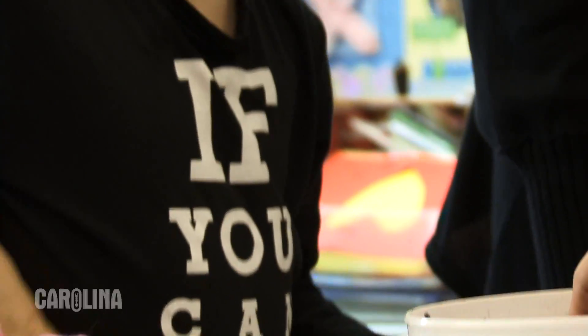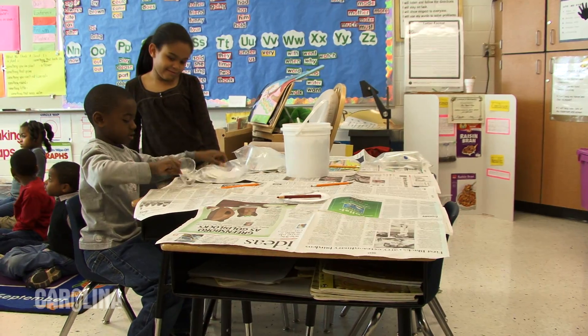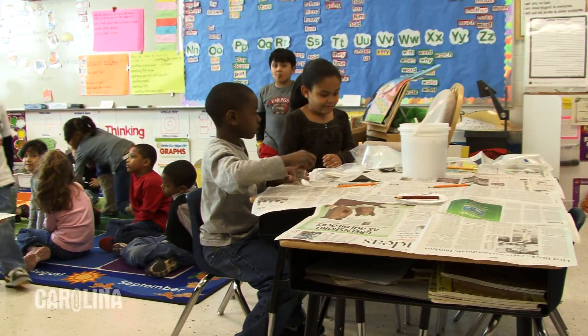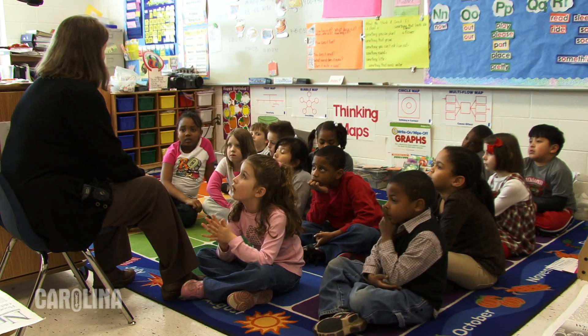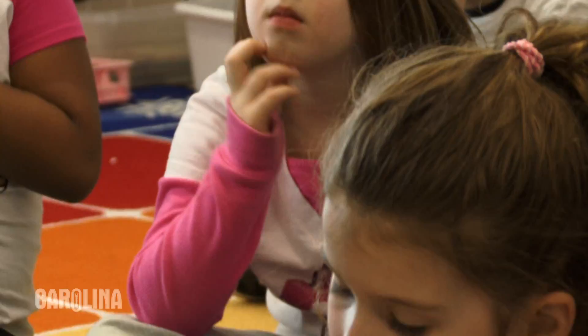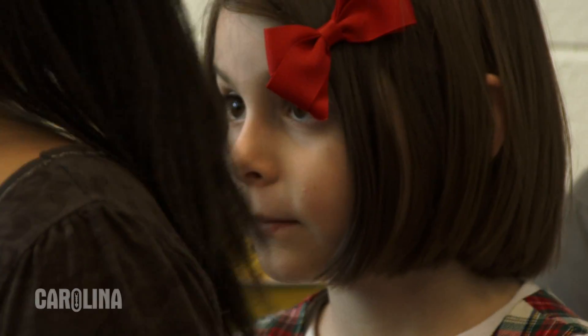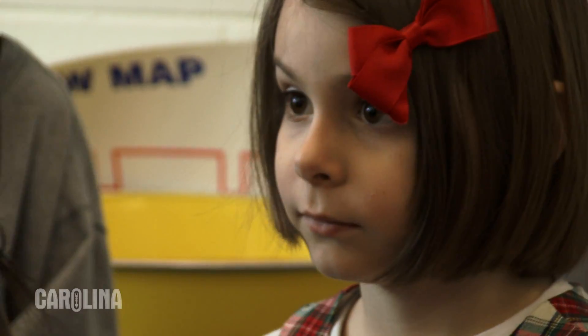Now let me explain to you what we're going to do today. We've got out our planting seed stations and you worked on Friday with four different kinds of seeds and you added those to your notebook. What we're going to do today is we're going to work in teams of four, and each team will be planting the same seed at that station.